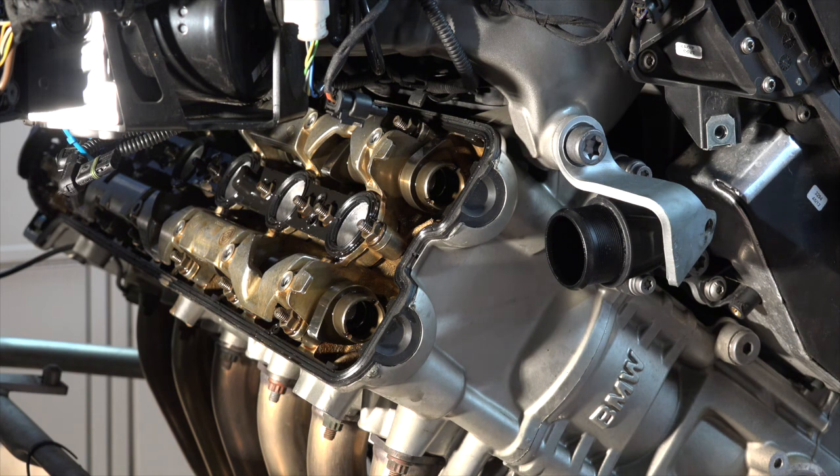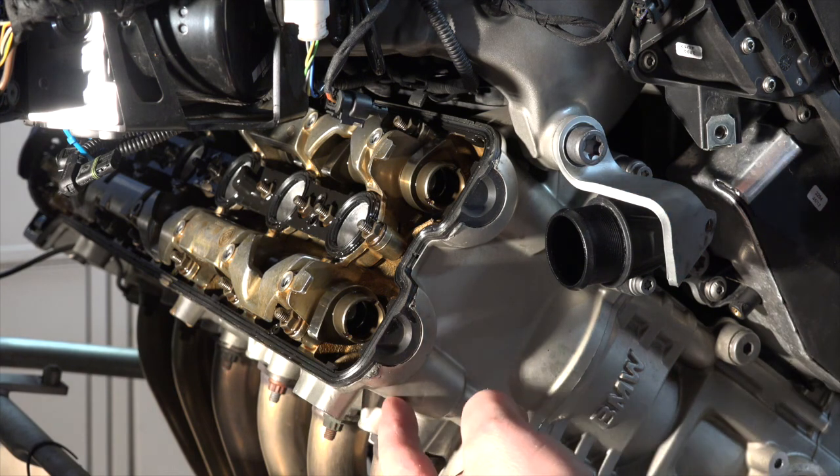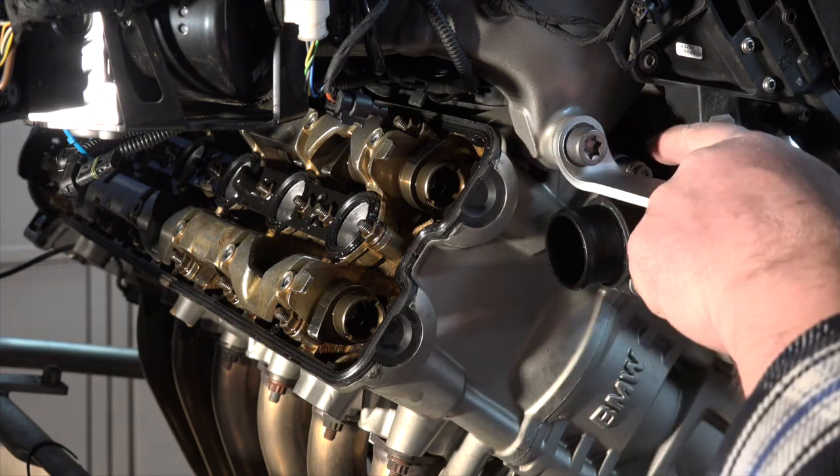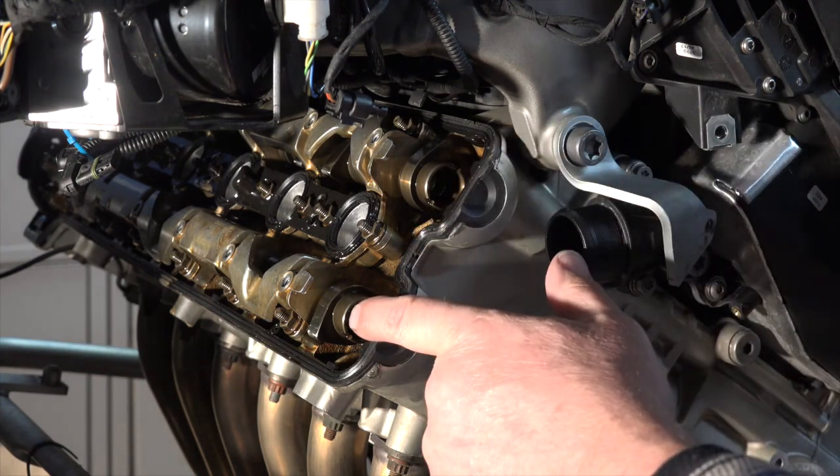Valve cover is off and the engine is aligned. We're going to take a look at some valve adjustment here. We'll start with number one cylinder and look at the intake and the exhaust. We'll rotate it over till the next one comes up in the firing order and do that one. Our exhaust is down here by the headers, and the intake manifold is on the other side.